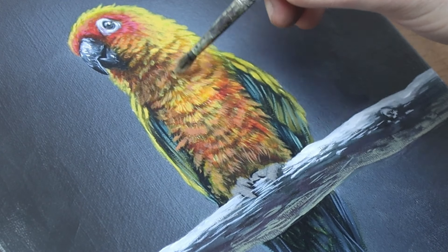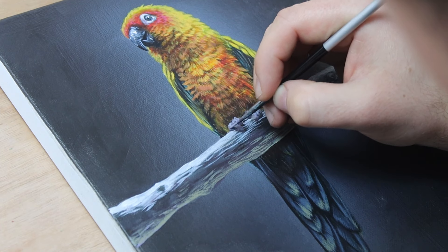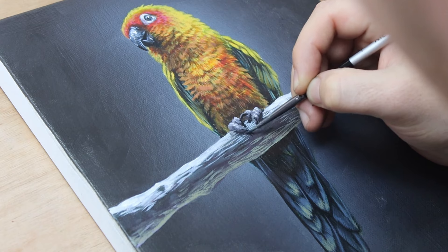Learning how to glaze is probably the technique that improved my paintings the most, and it is definitely a technique that I recommend trying to master. If you'd like to see more of the glazing technique in action, check out my video for painting white tiger fur. I also have a real-time version of this bird painting on my Patreon channel where you can watch and paint along yourself. As always, thank you so much for watching, and I'll see you next time.